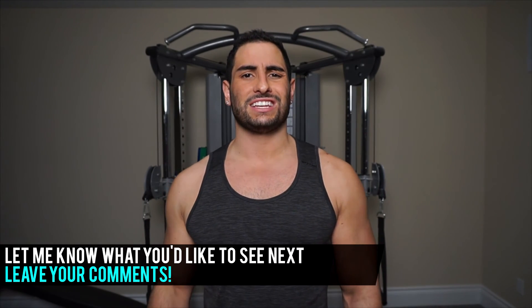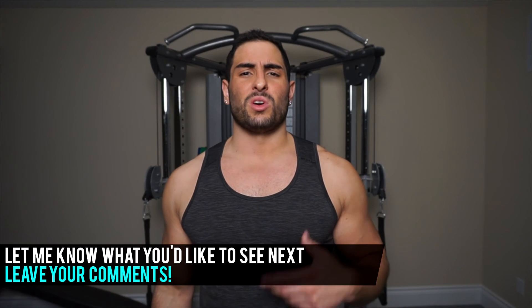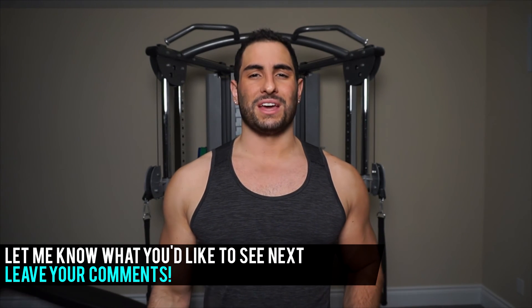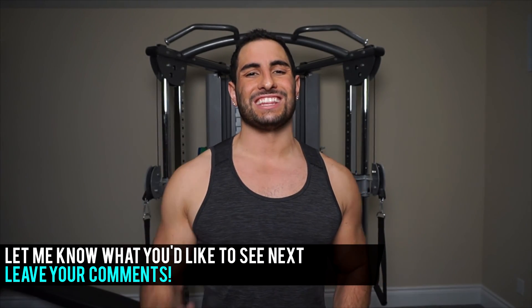And there you guys go — those are my personal top five favorite abdominal exercises that you can do at home using absolutely no equipment. If you liked this video be sure to give it a like down below and subscribe for weekly workout videos and workout tips. Thanks so much for watching — I'll see you in the next video.